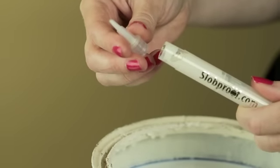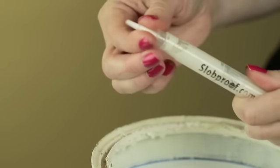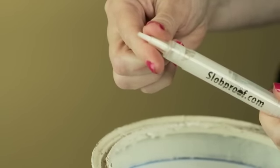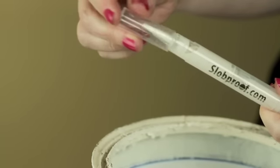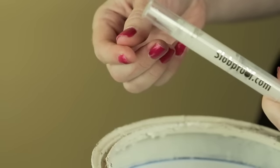Once your paint pen is filled with paint, you'll snap the brush on. Make sure you hear that snap — that tells you that your paint brush is vacuum sealed and ready to use. When it's not in use, put the cover on. It keeps the brush dry, fresh, clean, and ready for use.